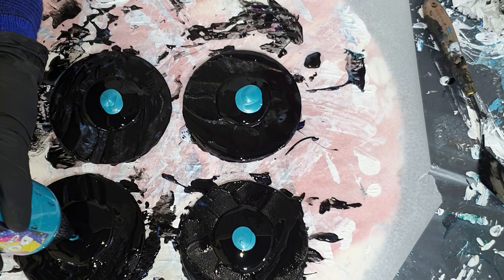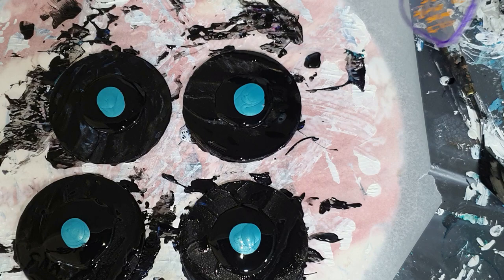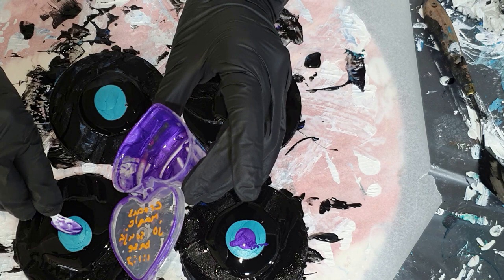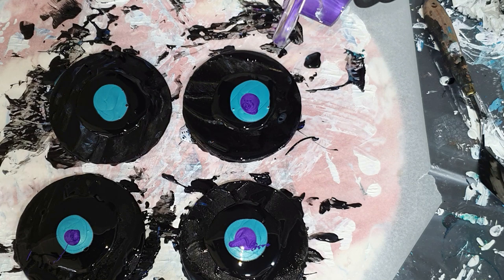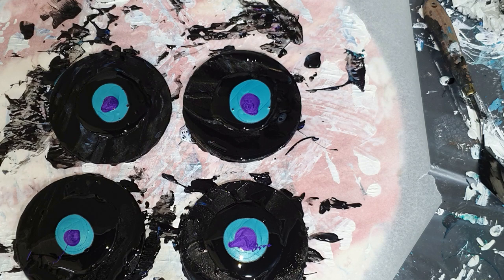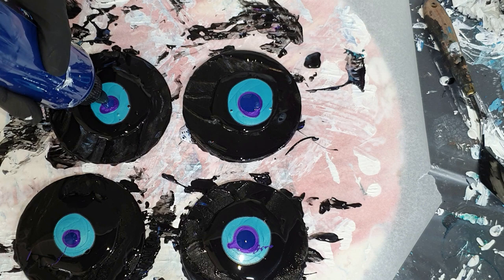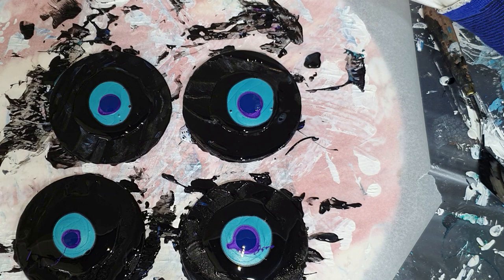I say I'm trying it because I'm struggling a lot with this technique. I already did some pours but I scraped them. I started with black — it's the Boom Gel Stain, Willy Wagtail Black — and on top, also a Boom Gel Stain in the color pearlescent teal. On top, some nice purple; it's one of my micro pigments, the Crocus Magic. And now I'm using again a Boom Gel Stain in the color crepe blue.